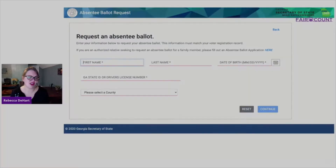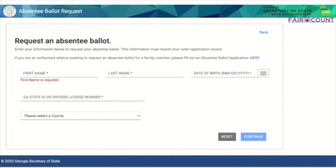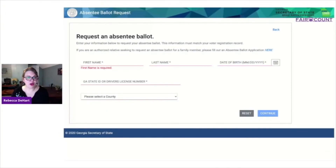This is all you need: your first name, your last name, your birth date, your state or driver's license number, and the county in which you live. You hit continue, and you'll get an email receipt that says your request has been received. Then you can start tracking your ballot on the My Voter page by clicking here for absentee ballot status. So if you plan on voting by mail and have not yet requested your ballot, please do so today.